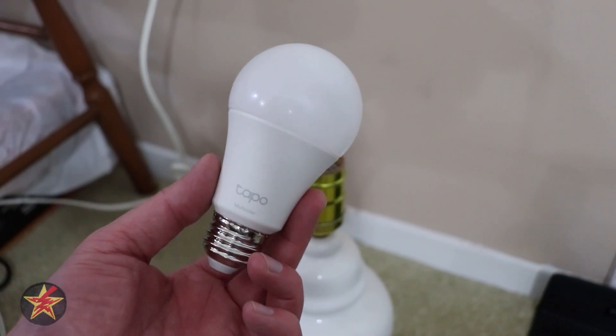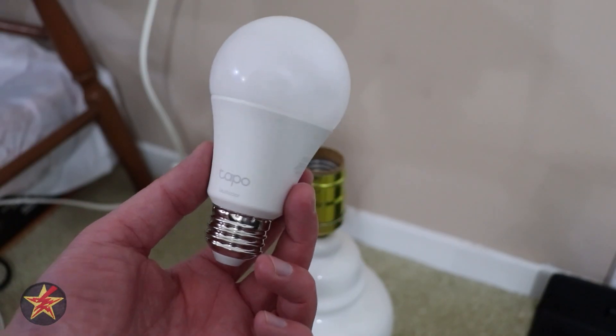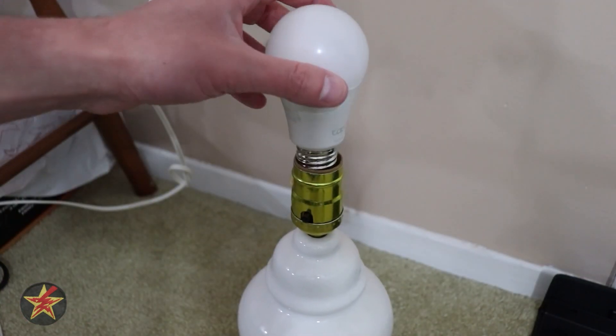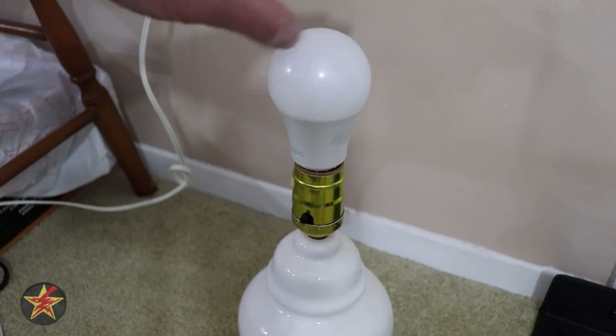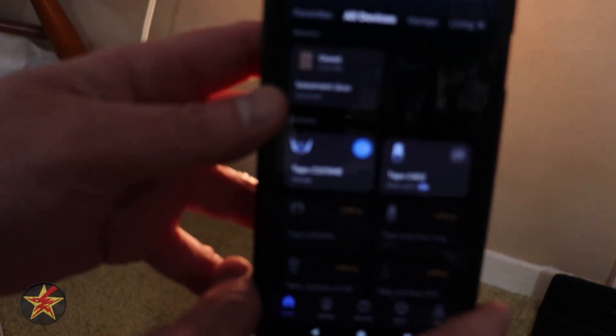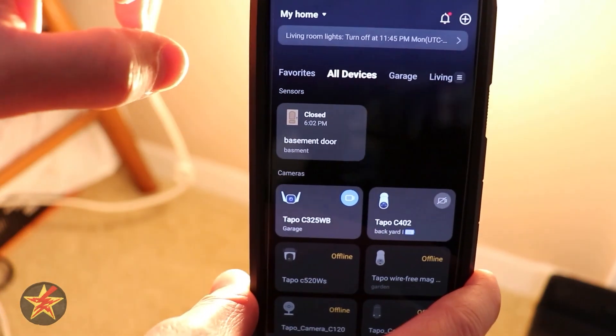This is the setup of the TAPO Smart Wi-Fi Light Bulb Multicolor L530E. We're going to start by putting it into our light fixture. Here we can see it's actually powered on and it's blinking, which is a good sign. Strobe warning — sorry about that.